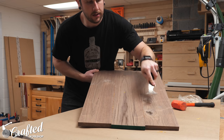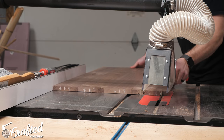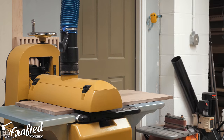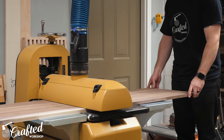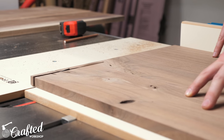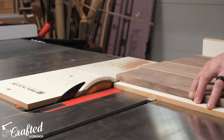I let the panels sit in the clamps for about an hour, then removed the clamps and scraped off any glue squeeze out. After letting the glue dry overnight, I ripped all the panels to their final width of 18 inches at the table saw. To smooth out some of that unevenness between the boards, I passed all the panels through my drum sander a few times to get everything nice and flat. Next I cut each of the panels to final length with my crosscut sled, marking the second panel based on the first to ensure they matched perfectly.